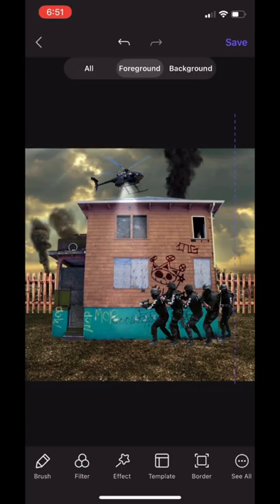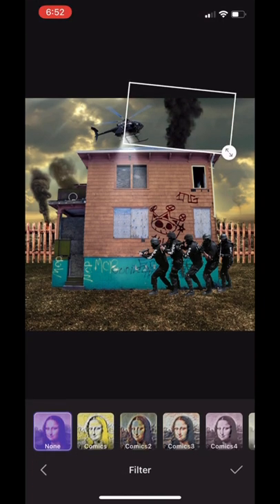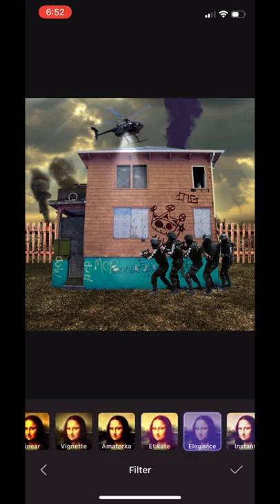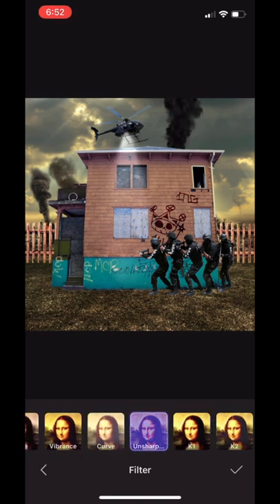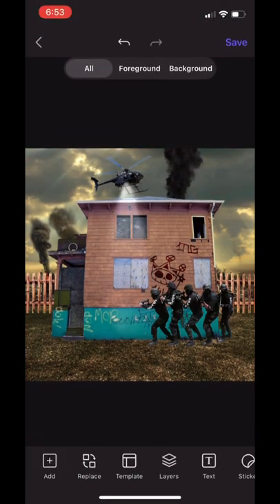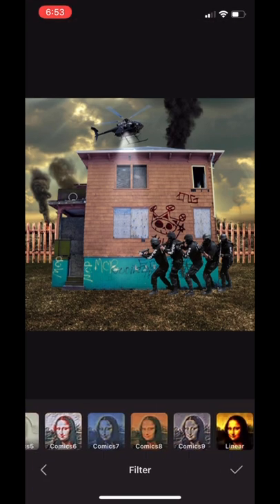We're going to load a smoke PNG because I just wanted extra smoke — the house kind of blocks all the other smoke from the city, so I just wanted one to balance out the cover on the other side. I was looking for the best one that matches the color of the smoke, but that's the best I could get. We went with that slightly darker smoke, saved, and loaded the entire cover one more time to add an effect over the entirety of it.